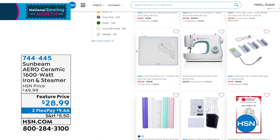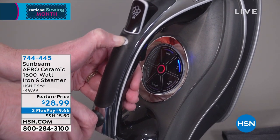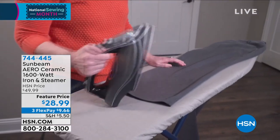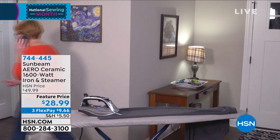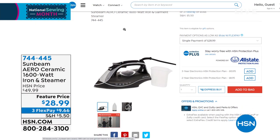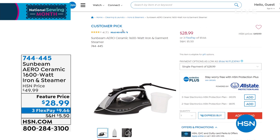A lot of people called in to pick this up very wisely — this is from Sunbeam. It's a company that's been in business for over a hundred years, making everyday activities and life so much easier. This is their Aero Ceramic 1600-watt iron and steamer. What's unique is that the sole plate on the bottom is ceramic — so smooth, it glides so easy. Upgraded dimpling and channeling so all the heat is distributed perfectly evenly. Safety features too — if you walk away, if it gets knocked over, if you forget about it, it's automatic shutoff. Full presentation coming up in a little bit. If you want to get a head start, $28.99 today. Item number 744-445.